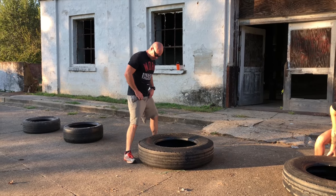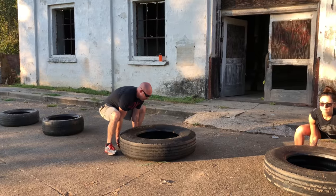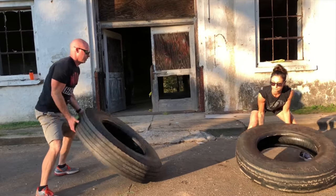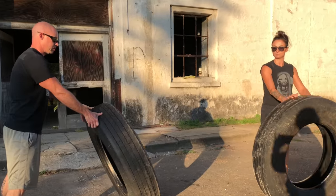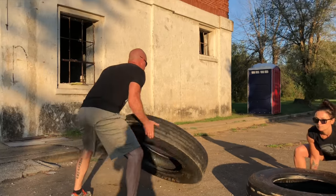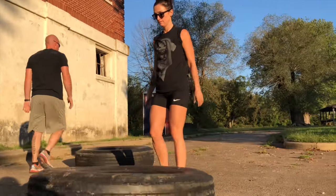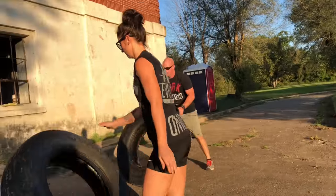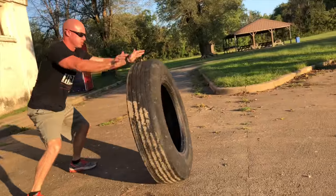Wide stance, straight down, get underneath the tire, grip it good, lift it up, and flip it. Go ahead and flip yours — shove it over.